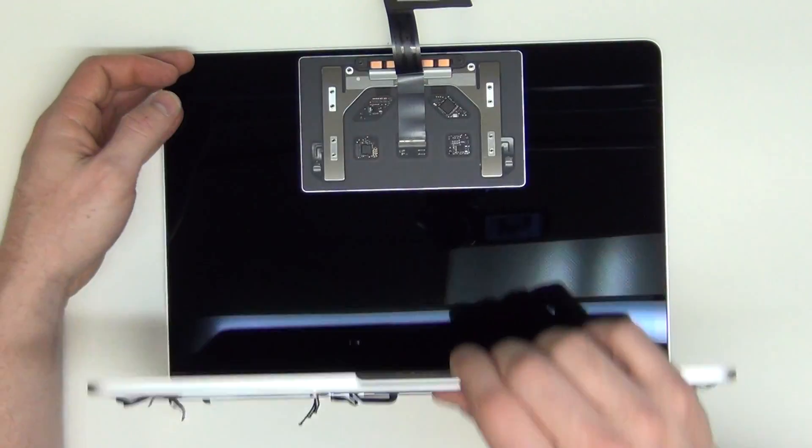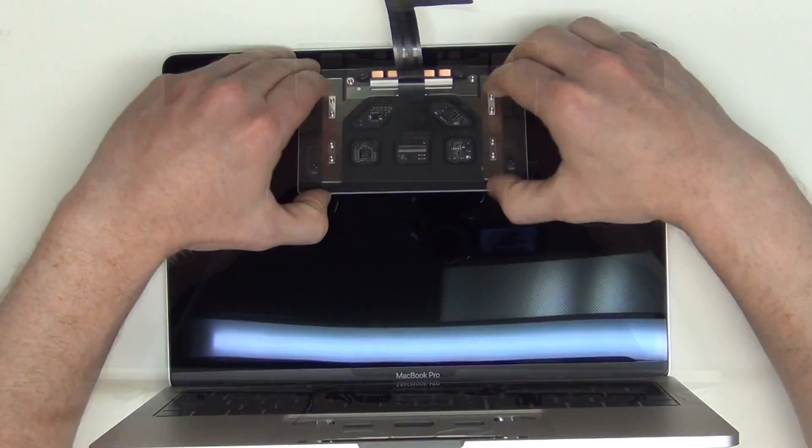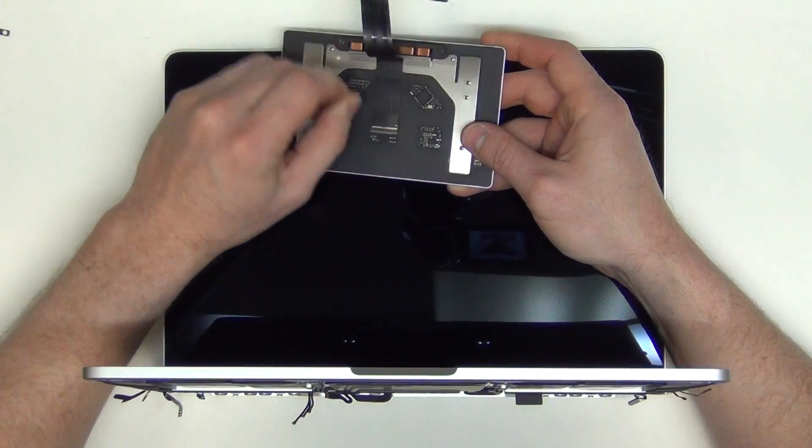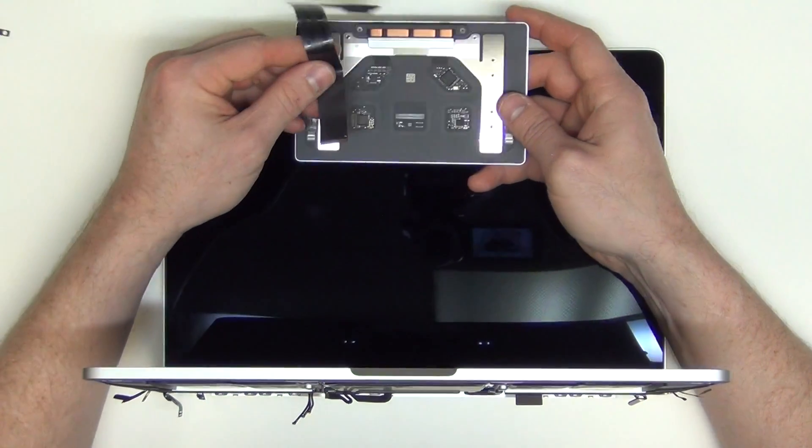The trackpad will be loose from the top case, and then if you need to remove the trackpad cable, you can lift up on the lock mechanism and pull the cable out.